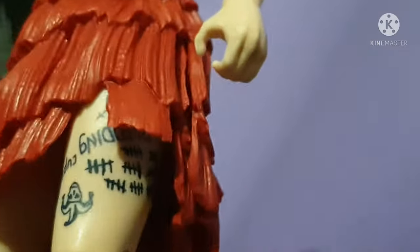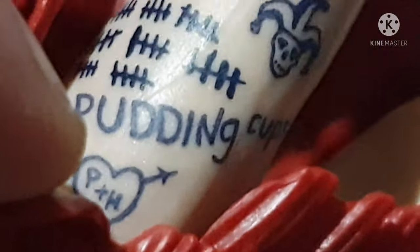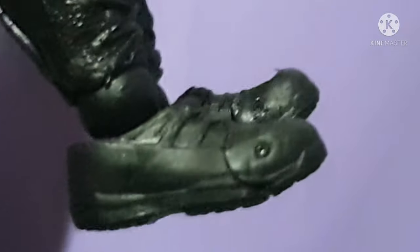Let's take a closer look at this tattoo on Harley Quinn. Oh, it's upside down — it's the Joker and 'Pudding.' There are lots of Roman numerals there. I don't know if that indicates how many people Harley Quinn has killed.